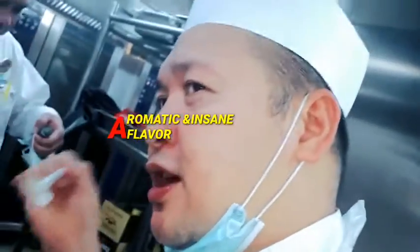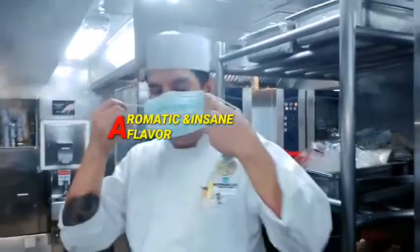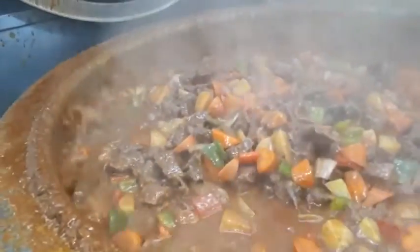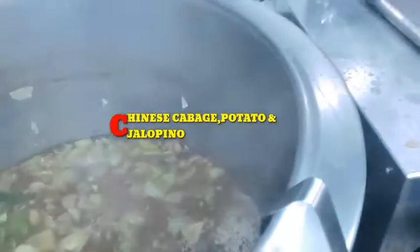Lovely — that is very, very, very nice. Very good, excellent, more than excellence! And after five minutes we're preparing. Here is the beef soup too — this is the soup for the day, Filipino food, Filipino soup with Chinese cabbage, potato, and jalapeño on there.